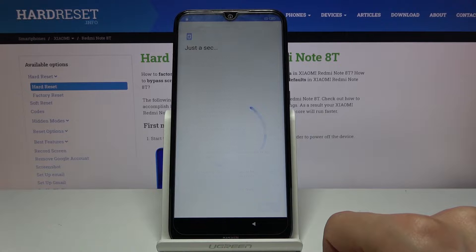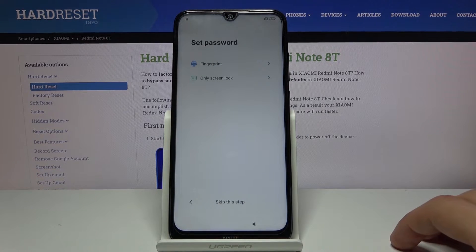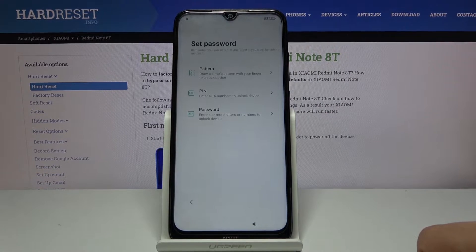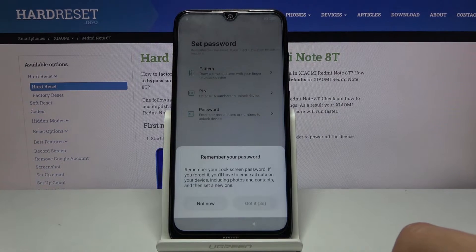Just keep going and we should have a screen where we can set up a screen lock. There we go. So I'm gonna set up a screen lock — as you've seen at the beginning there was a pattern set, so we're gonna go with a PIN just to keep it a little bit different.